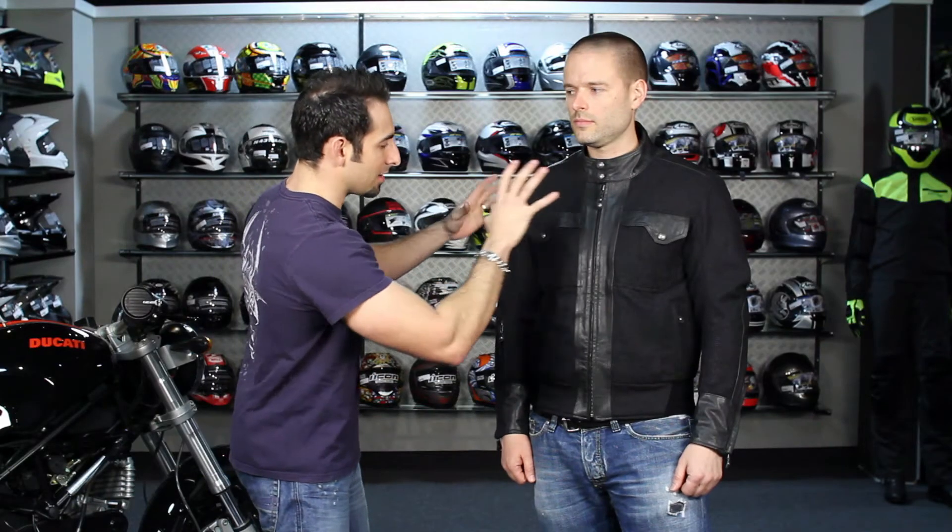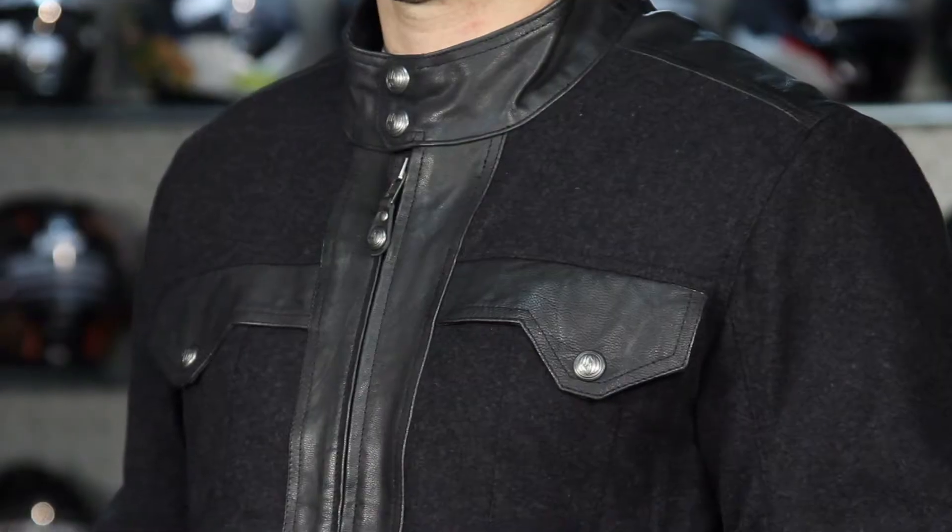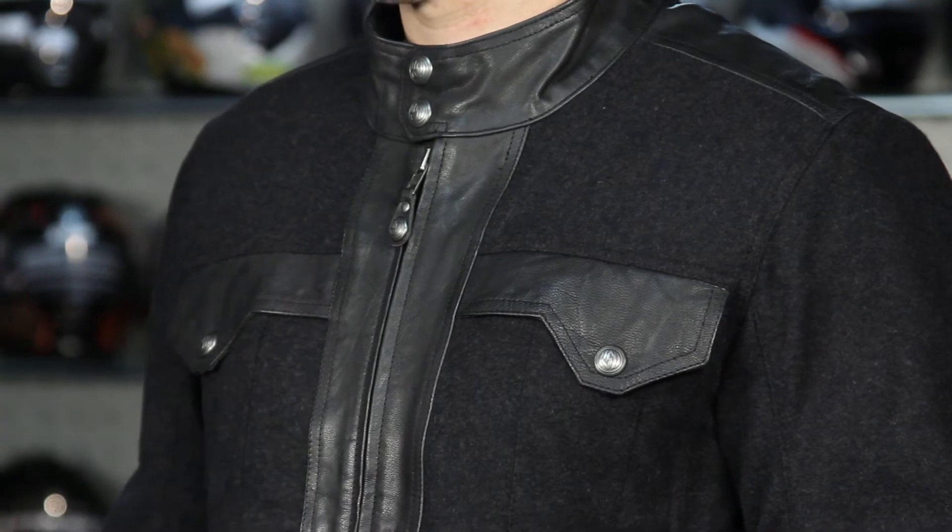The Roland Sands approach to this was to take an almost cadet-feeling jacket that has a really unique style to it, add leather in the impact areas and almost moto it out. You can see the felt — it's going to be a bit slimmer of a cut.